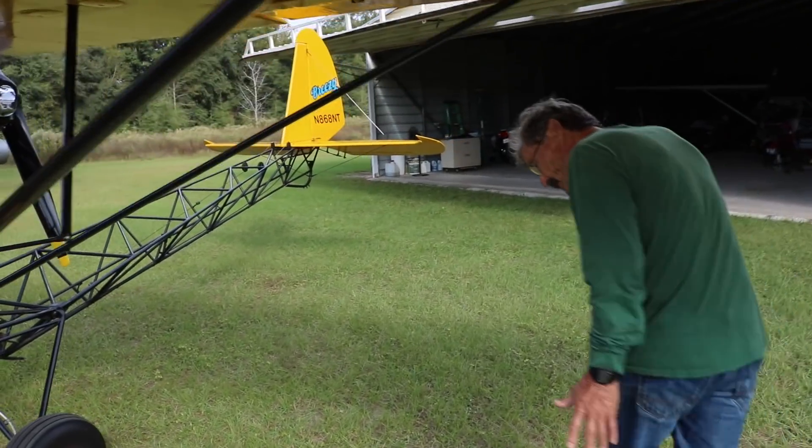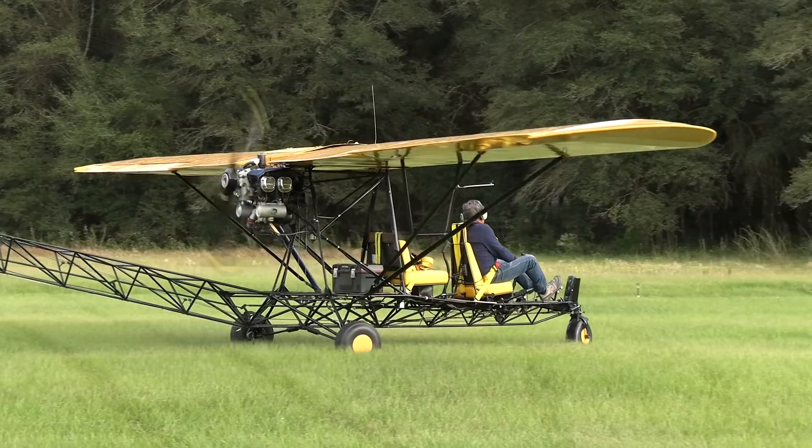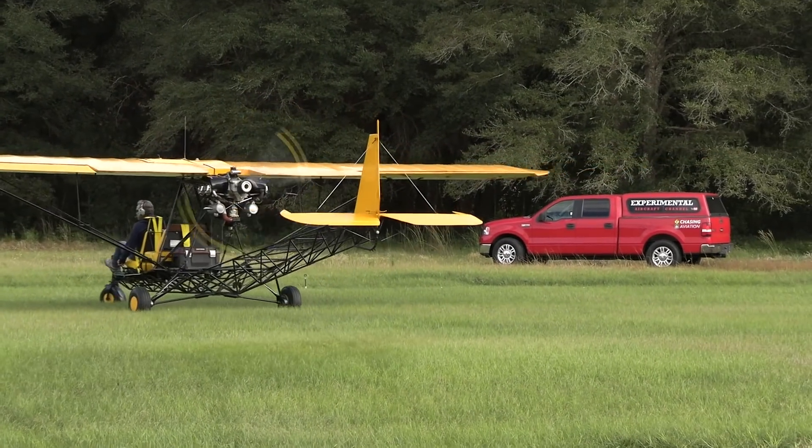In this week's episode of the Experimental Aircraft Channel, we head out to the Sewanee Bell Airpark to talk to Doug Libby about his Breezy aircraft.